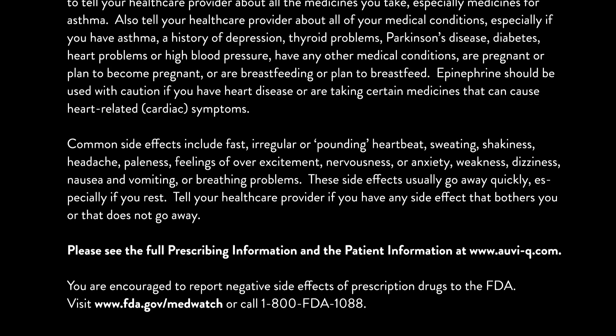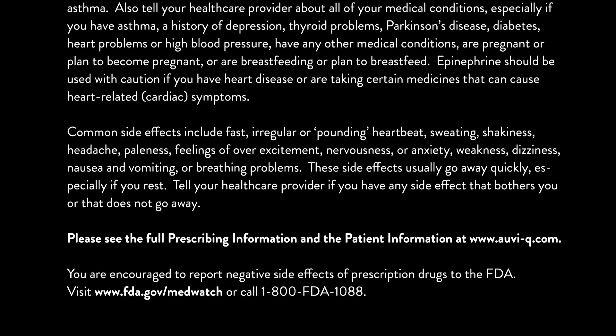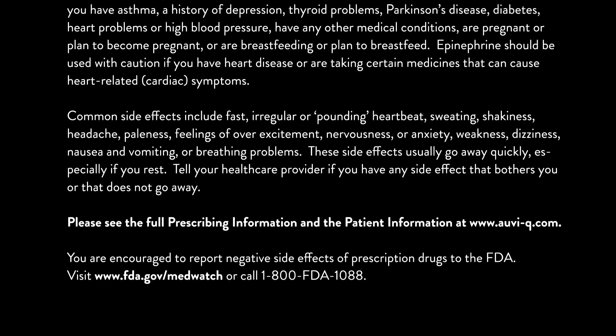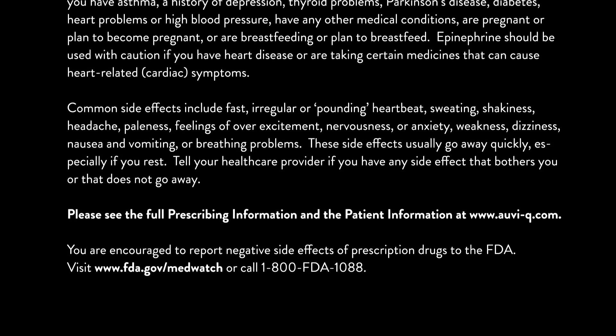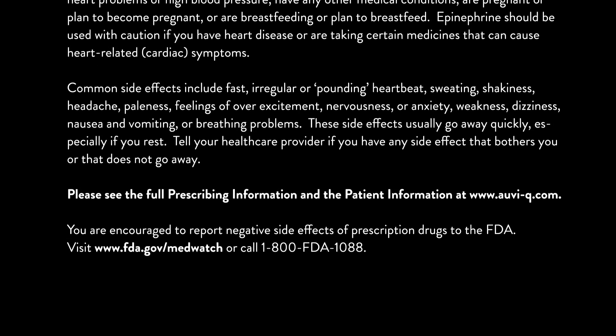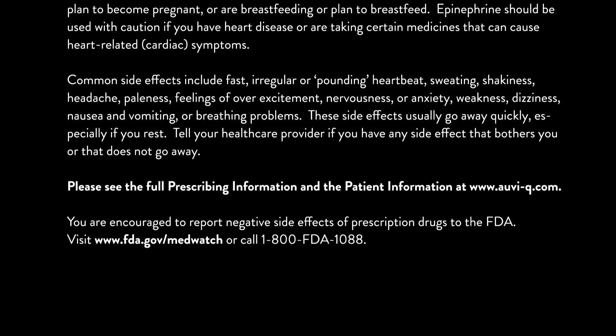Tell your healthcare provider if you have any side effect that bothers you or that does not go away. Please see the full prescribing information and the patient information at www.auvi-q.com. You are encouraged to report negative side effects of prescription drugs to the FDA.